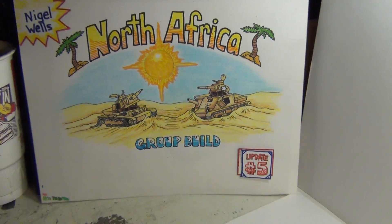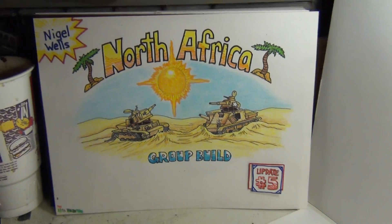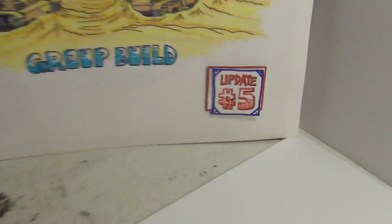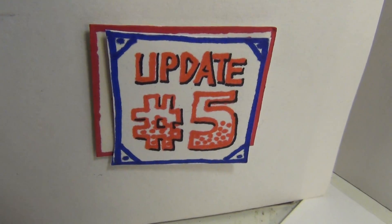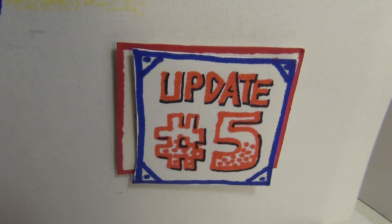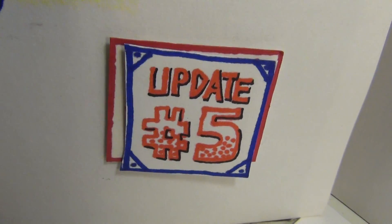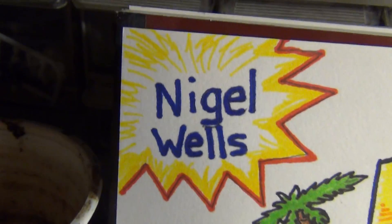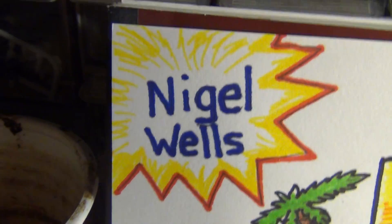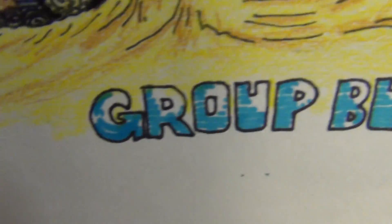Good morning mine and model maniacs, this is Panzerman Bill of Panzerman's Bunker coming to you with update number five. Hey Nigel, how you doing? North Africa group build.